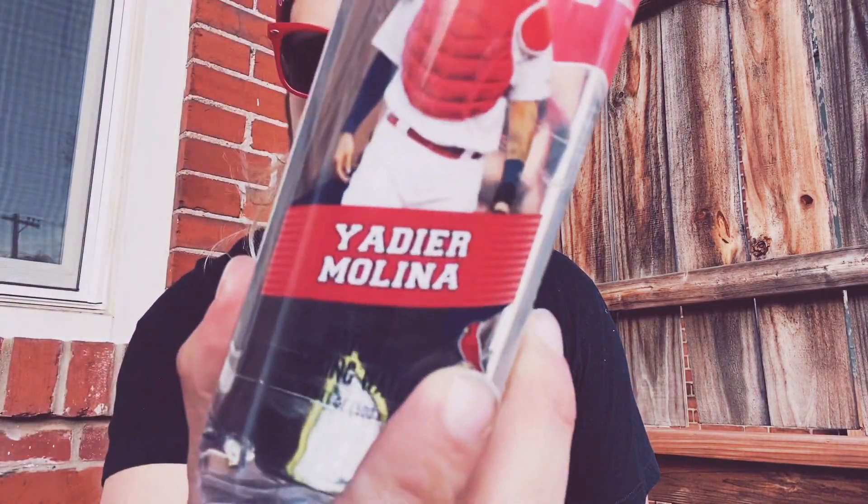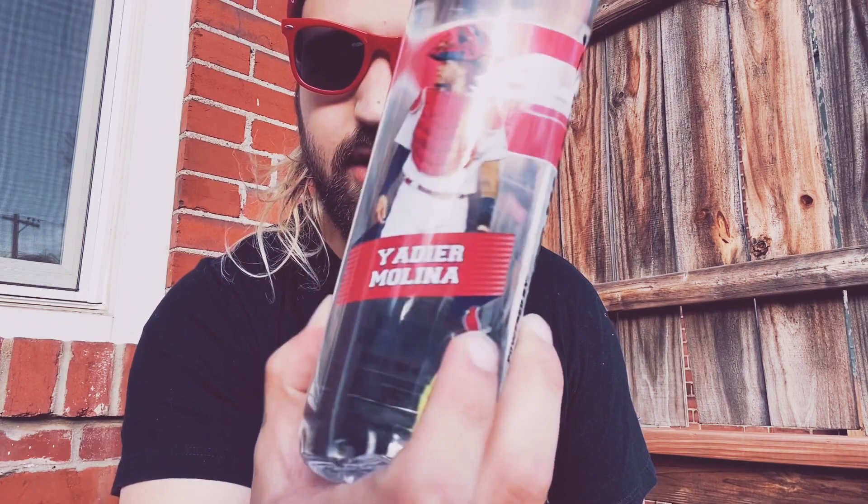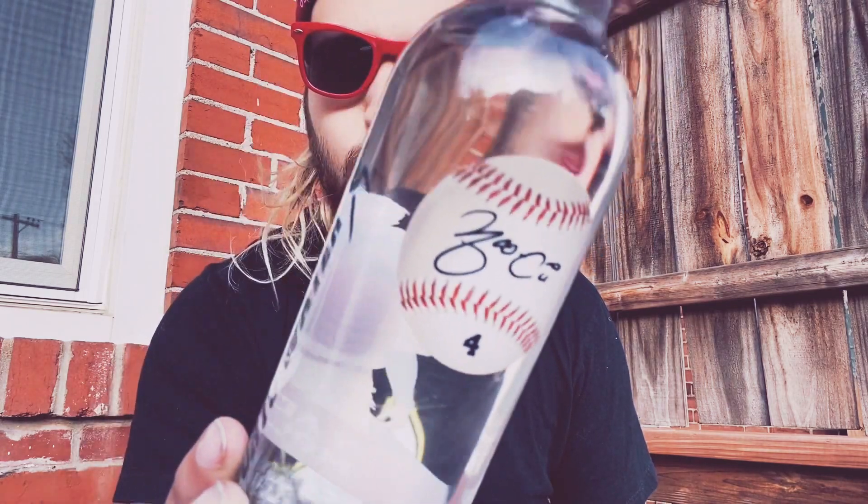Welcome back to my channel. Today we're gonna review some water. Today I got a Yachty Molina signed water. Look at that.